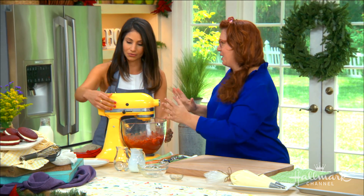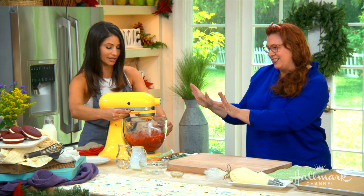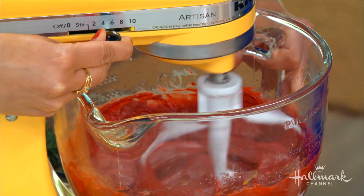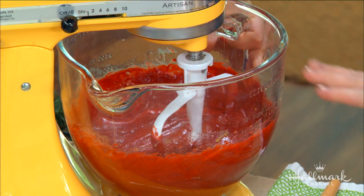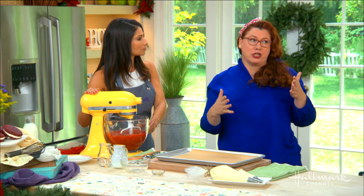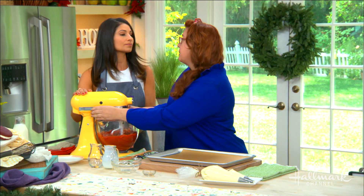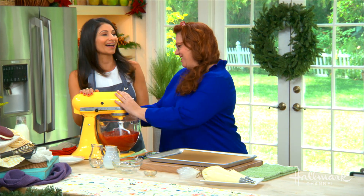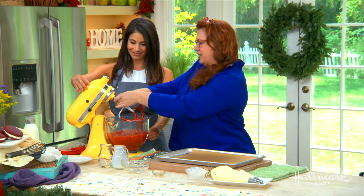We've got eggs and vanilla going in — turn it up a bit more. There we go! So now that we have the batter all done, you want to mix it about one to two minutes just to make sure it's fully incorporated — no lumps and bumps.